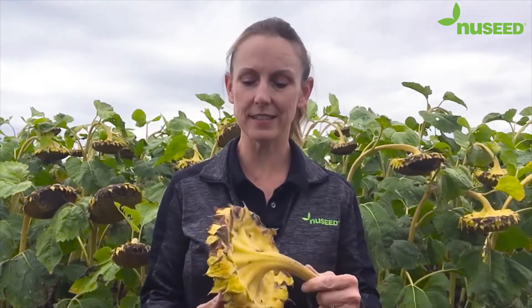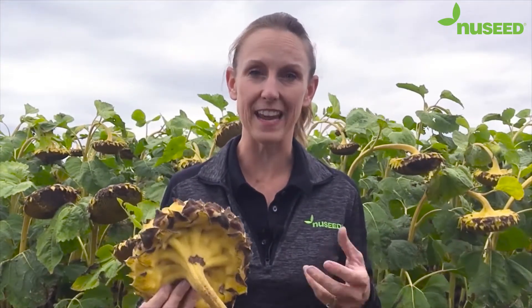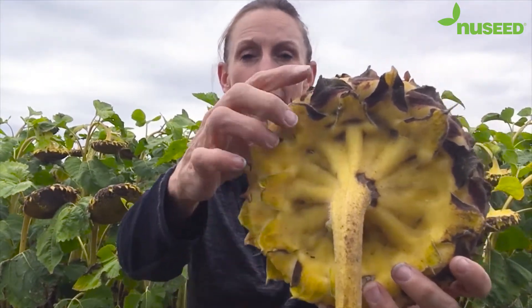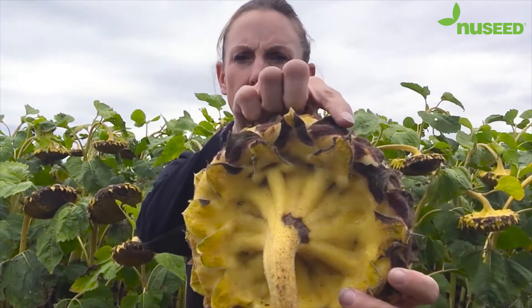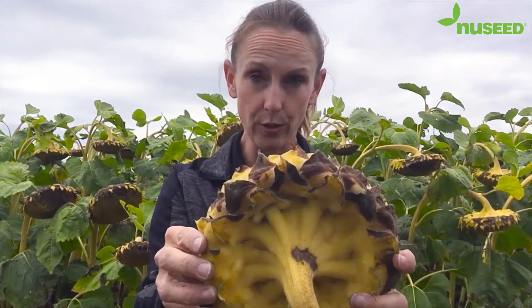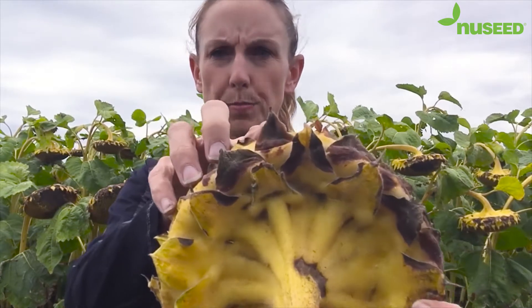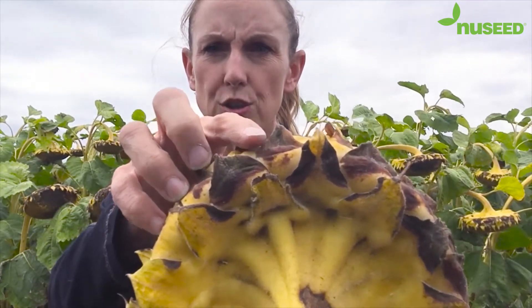Last but not least is R9 staging. This is when the plant is considered mature and is also good timing for desiccation. That is when the back of the head is banana yellow and the bracts start to turn brown. The key that you want to look for on the sunflower bracts is that it turns brown from tip to shoulder.